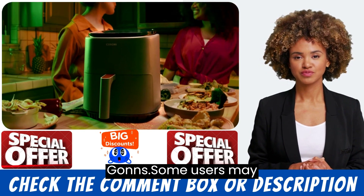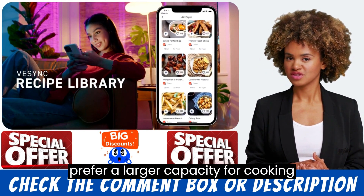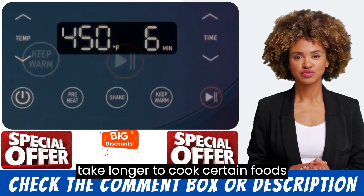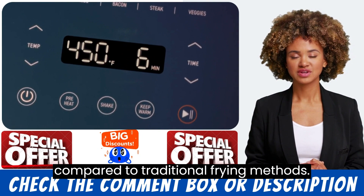Some users may prefer a larger capacity for cooking bigger meals, and the air fryer may take longer to cook certain foods compared to traditional frying methods.